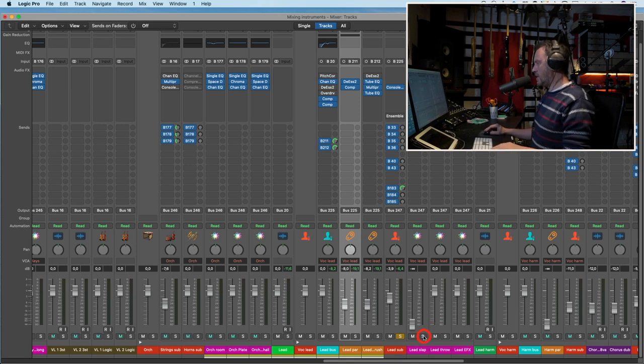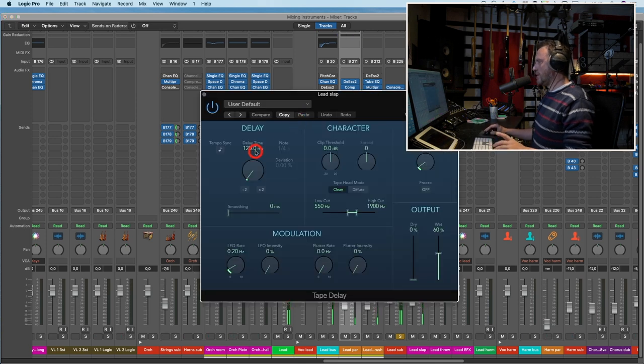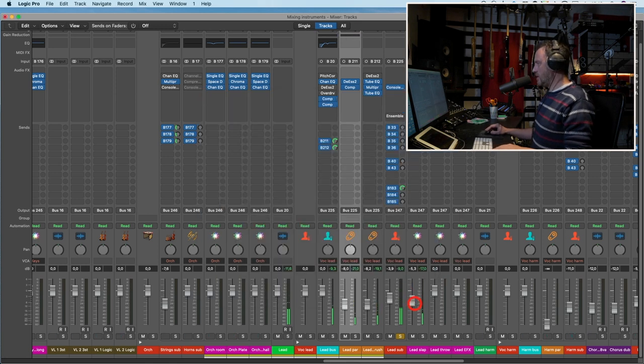Let's see if we want a slap. It's a tiny bit too long at 120ms. Let's try 100. That's okay but it's too much. Just a shadow on the lead vocal — without it, and with it — to put it in the room more.